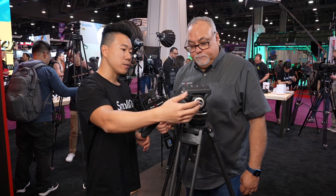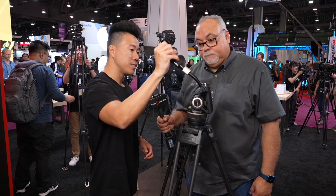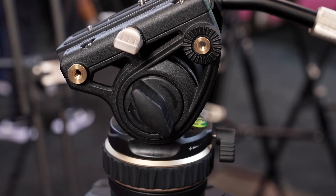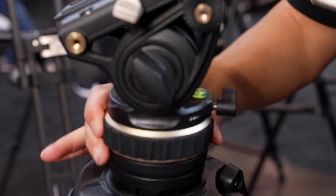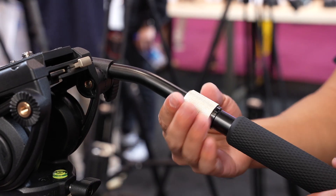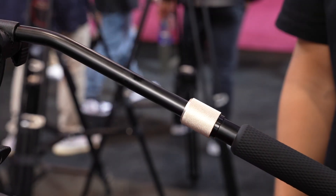Coming up, there's a professional tripod head — it's a bowl mount, pan-tilt head with adjustable dampening. You have 90 degrees of tilt forward and 60 degrees of tilt backwards. You can control the tension using the tilt tension knob as well as the pan tension knob. There's also a silicone grip and a telescoping arm, which makes panning much easier and allows for more fine adjustments.